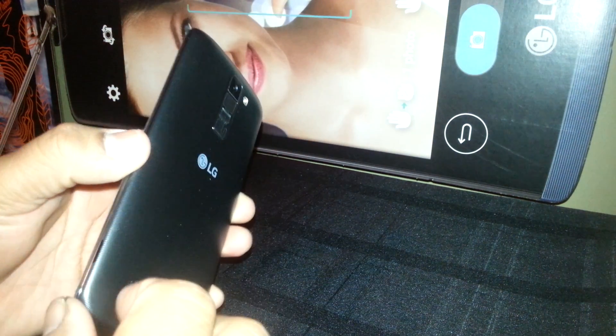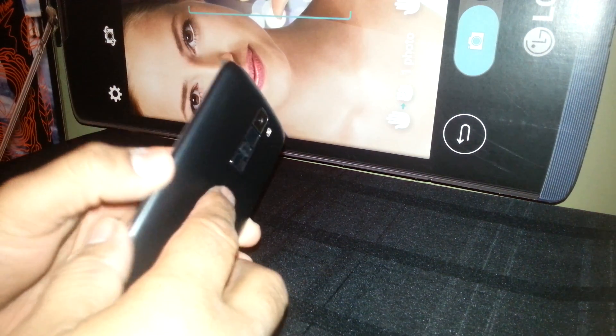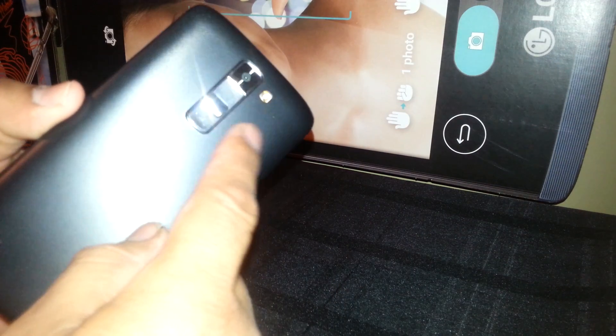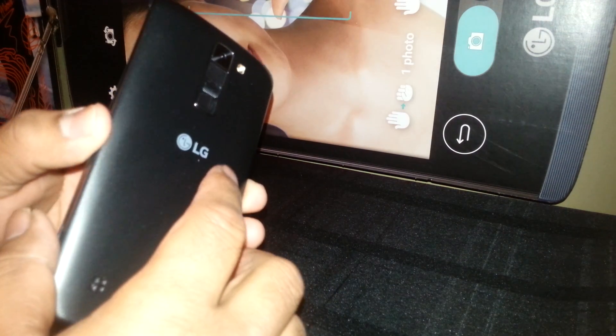Welcome. We are going to hard reset this LG Tribute 5 from Boost Mobile. First of all, the phone is powered off. Remove the SIM card and external memory card to save some files.